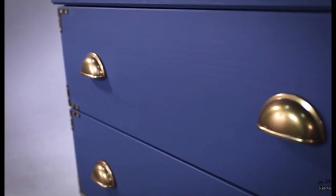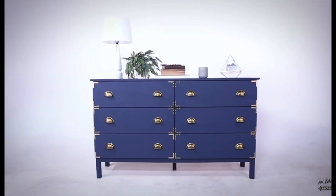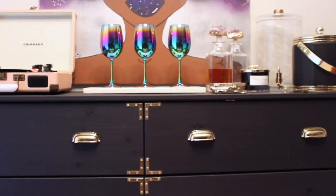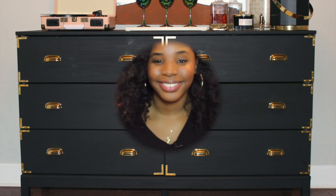So this is what Mr. Kate's project looked like. And this is how my project turned out. You guys, I absolutely love, love, love how my dresser came out. It's exactly what I wanted. I'm so glad that I found Mr. Kate's DIY so that I was able to recreate it on a budget.